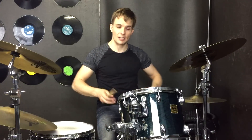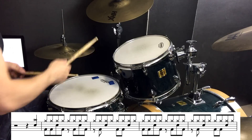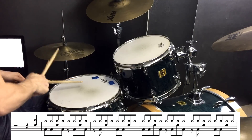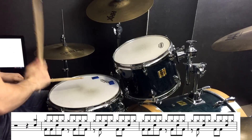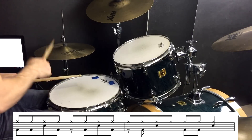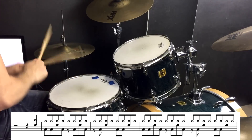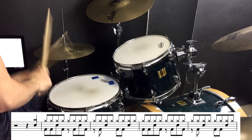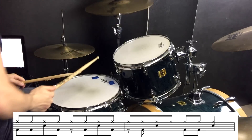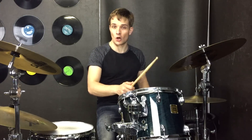The guitar riff starts the song, and when the drums come in it's beat 4 — crash cymbal and snare drum straight into a beat. At the end of that phrase we come off with that crash cymbal and snare drum, one stop on beat 4 once more.